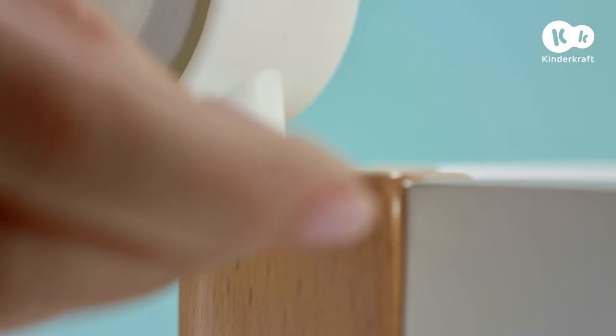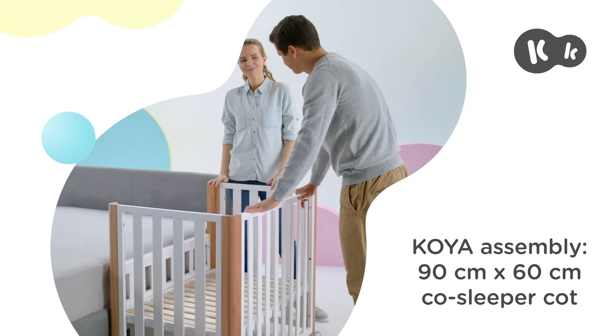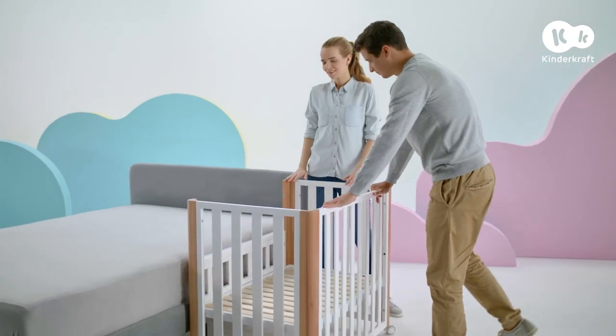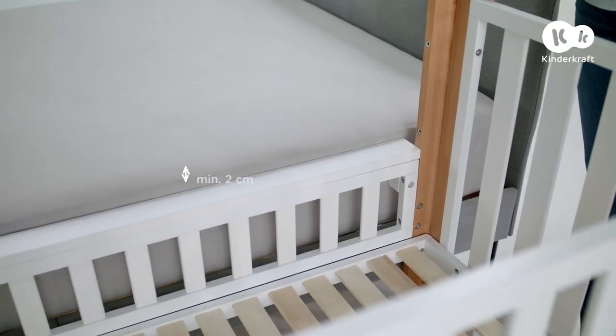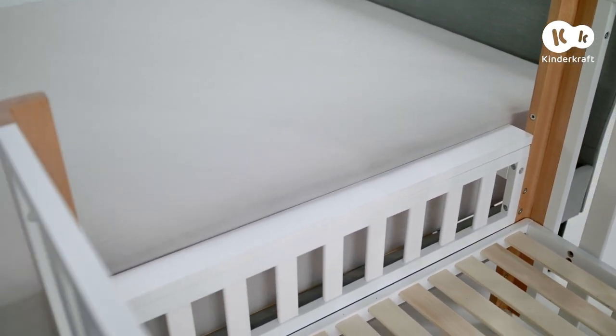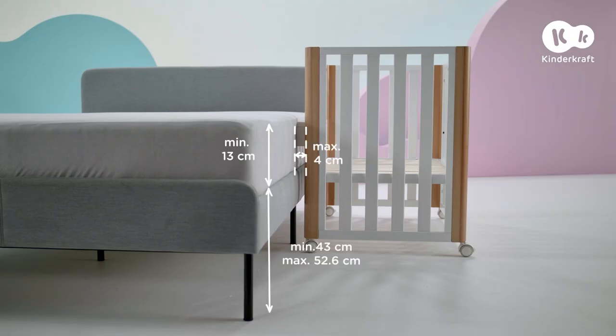Screw the wheels to the Koya. Adjust the height of the base and low wall so that after sliding Koya to the bed, the top strip of the wall is at least two centimeters under the top edge of the parent's mattress. Koya is suitable for beds with the following dimensions.